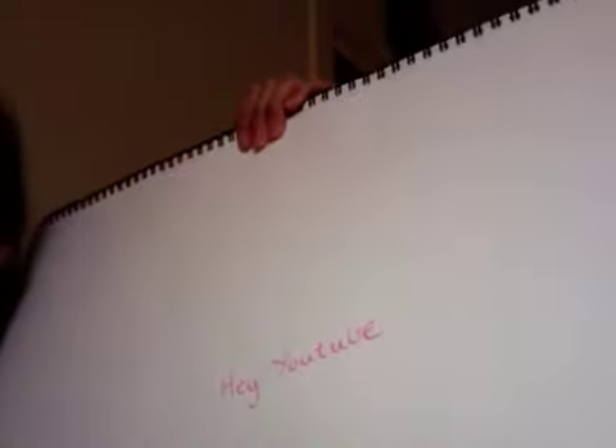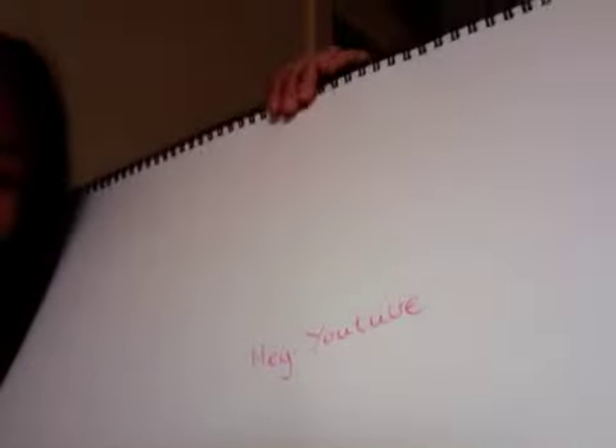So here's the highlighter, and here it is. I wrote 'Hey YouTube.' I'll leave it like that and rub it off.